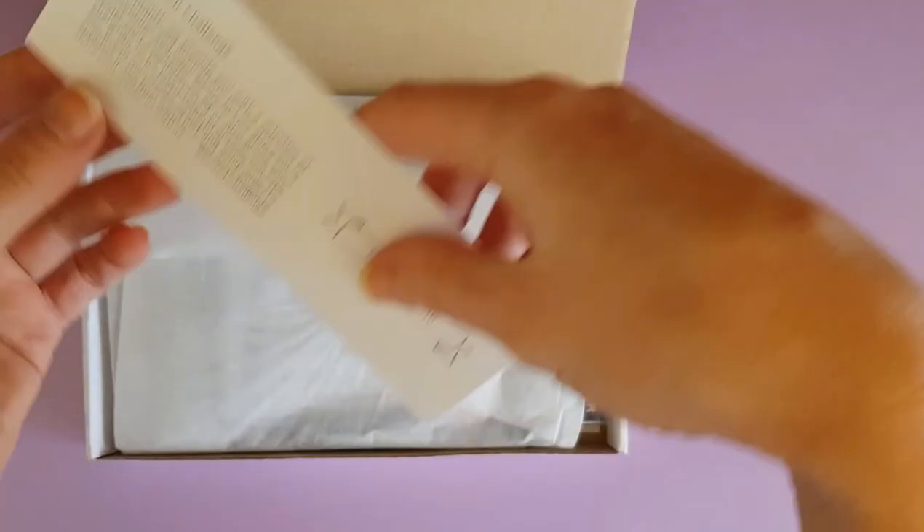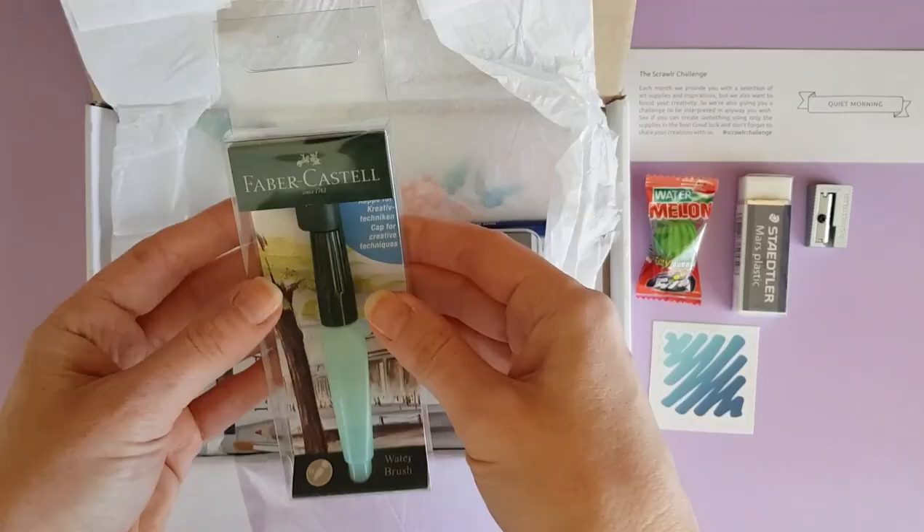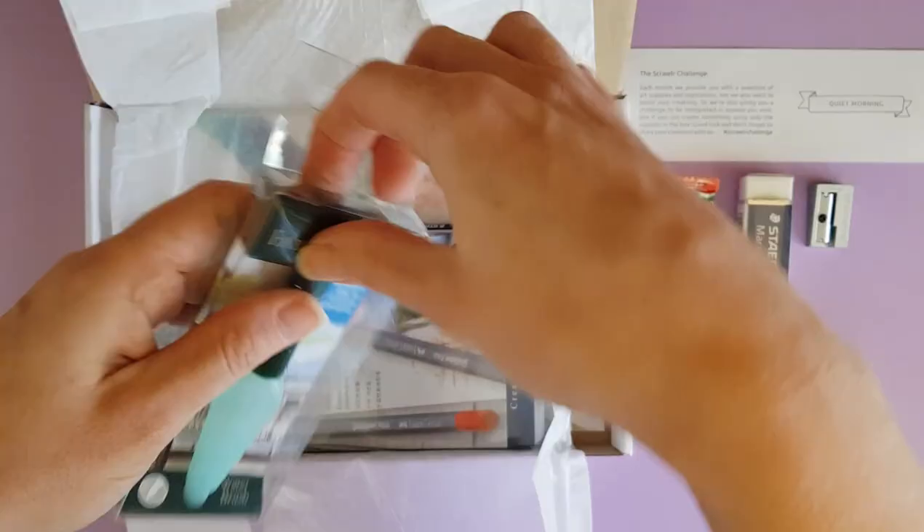This is actually a previous box that I ordered from February 2018 because I liked what was in it, so I knew that the prompt was already 'quiet morning,' so I had a little bit of time to think about it before I actually received this box.